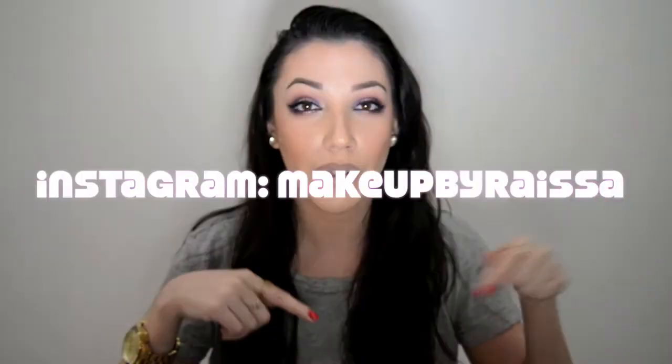So that was it — that was my eyebrow tutorial. I hope you guys enjoyed it and I hope you learned something. If you have any questions, please leave them down below. I do plan on doing some more makeup tutorials. I'll have details on my eyeshadows, my eye makeup, my lip color, and all that stuff on my Instagram — so if you don't follow me on there, go ahead and do that. Thank you guys so much for watching, and I will talk to you guys soon. Bye.